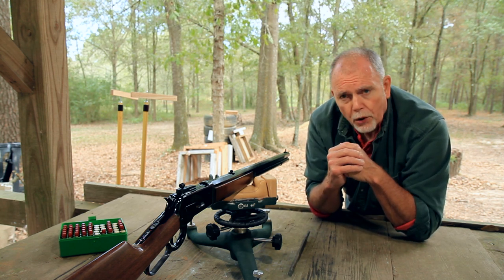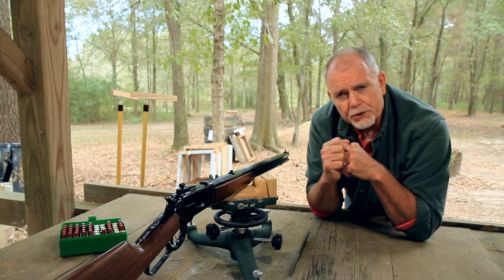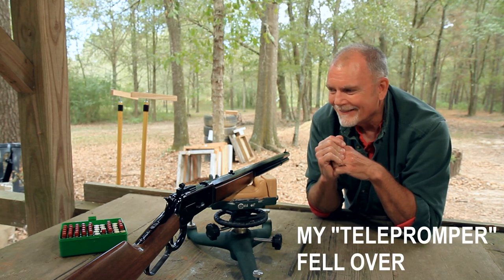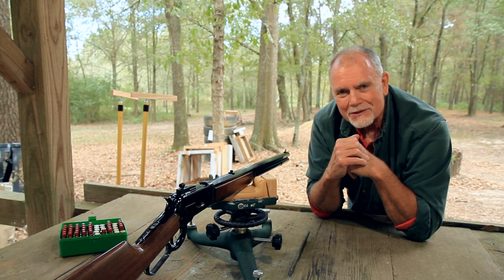Let's shoot that first group and just see where we are. As always, when I'm starting from scratch, I make my first group at 25 yards — that cuts way down on wasted ammo. So let's get started.